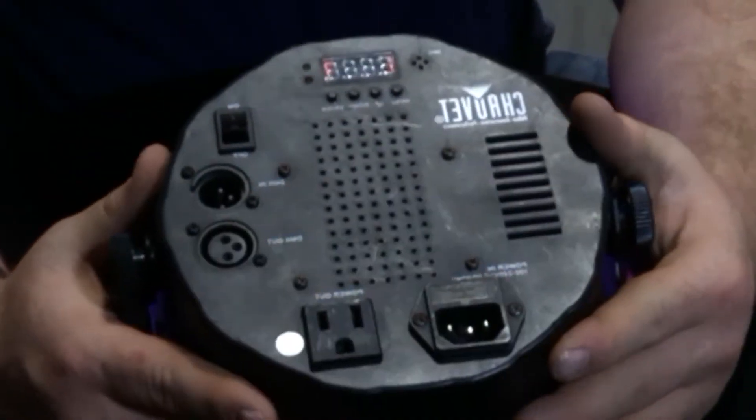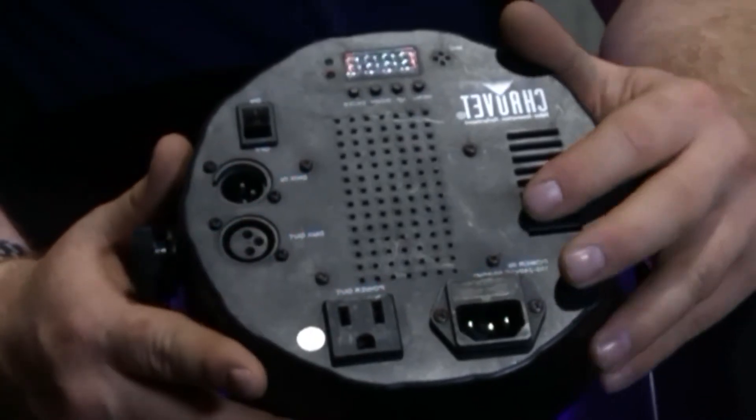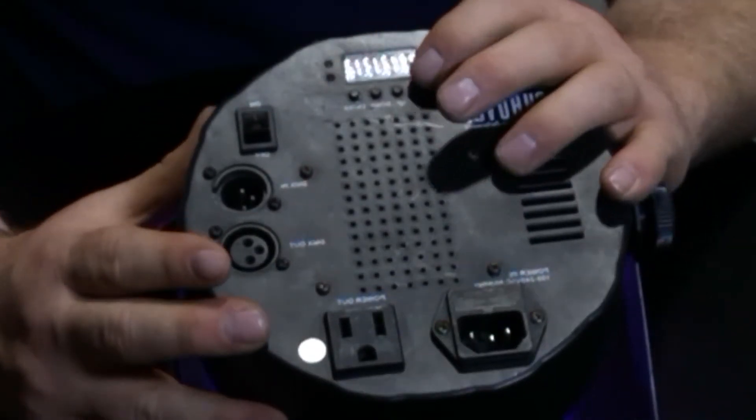All seven of those colors are standard colors built into this Chauvet Par 56. Those are the standard colors that are used, but we also have a custom color that's available. The custom color is easy.